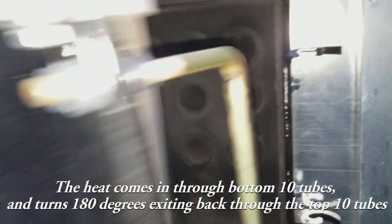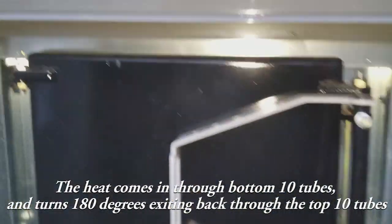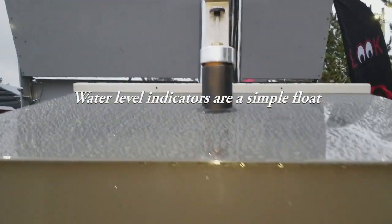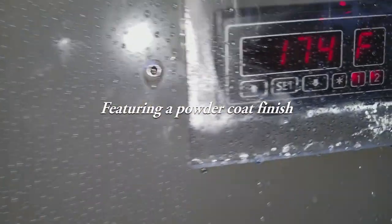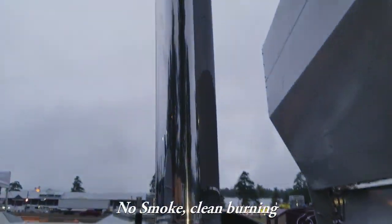You'd brush the tubes out every week or so to keep it at optimal efficiency. There are water level indicators and a float. The insulated outer door prevents condensation and heat loss, and it has a very nice powder coat finish. Temperature is currently at 173 degrees.